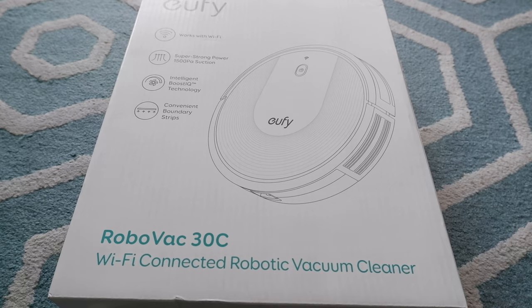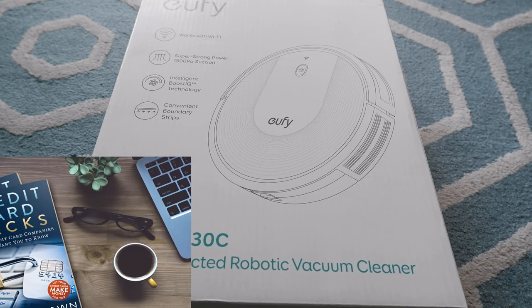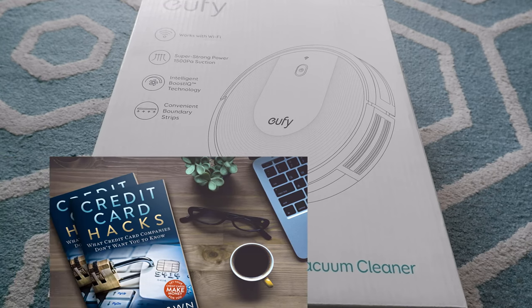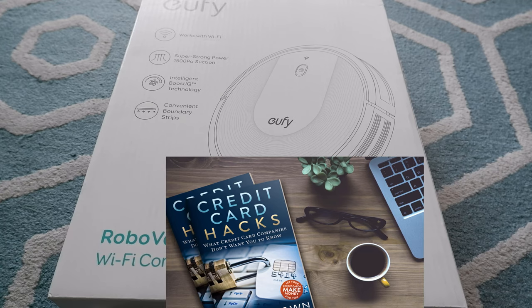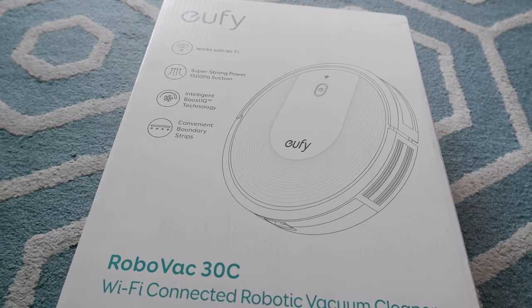This is one of the most popular robotic vacuum cleaners on Amazon and it has an almost perfect rating. This is actually a value robotic vacuum cleaner, so it's not too expensive like a Roomba or some other vacuum cleaners. The regular price is about $400 Canadian, but I bought it on a Black Friday sale for about 50% discount, so I purchased this with my own money.